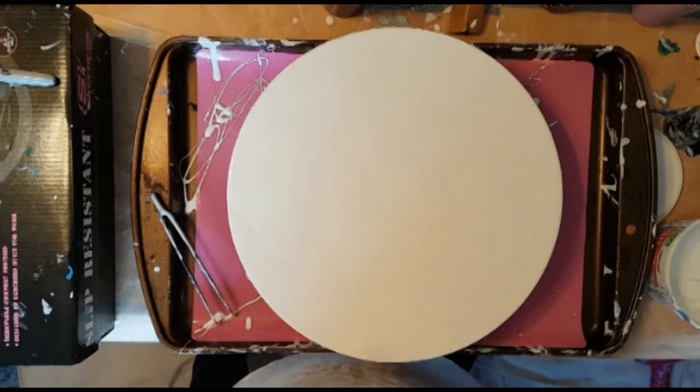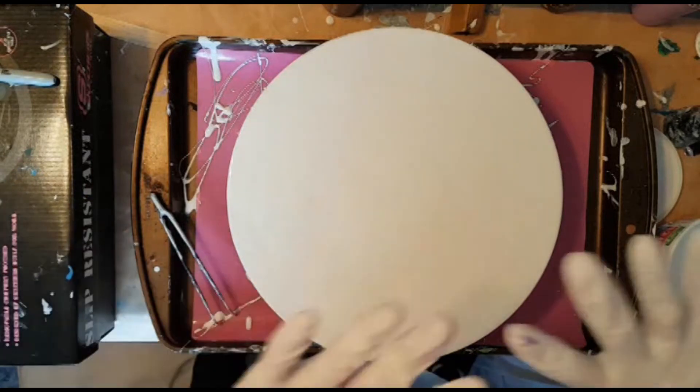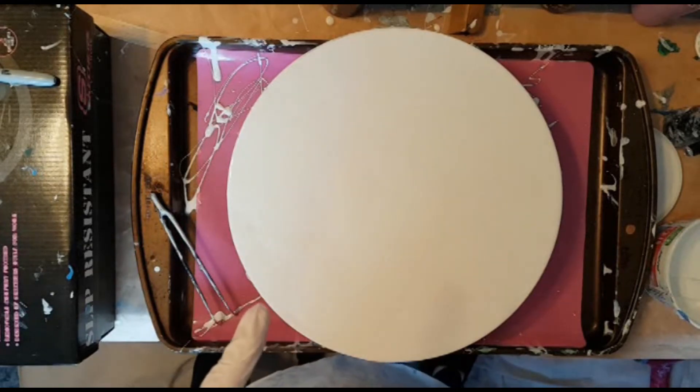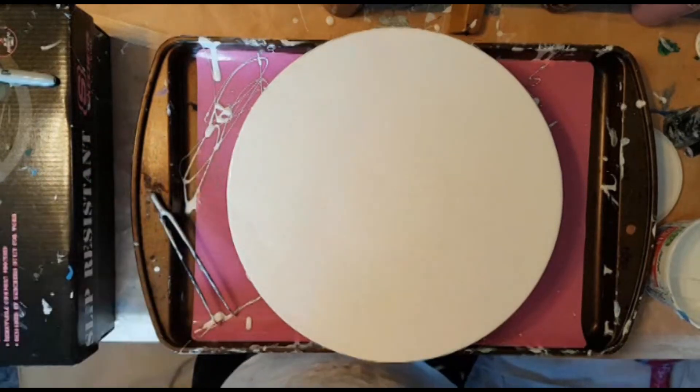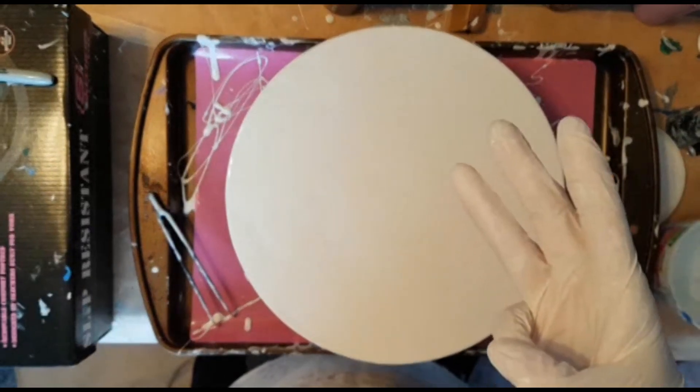I'm going to flip this to music, do my squiggly line, and blow it out, and then we'll see what you think. I love these Dutch pours for three reasons: one, because they're super quick to do; two, because they don't use very much paint; and three, because they look so darn beautiful when they're done.